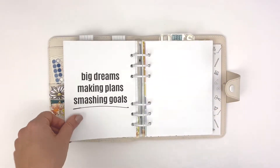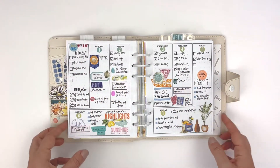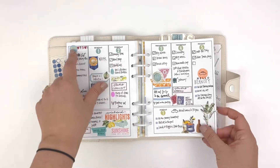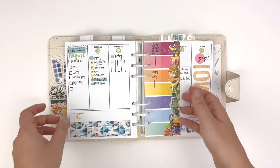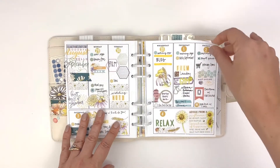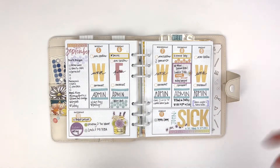On to the weeklies. I've been using Light's Planner Action B6 rings vertical inserts, and I will be doing something different for October, so stay tuned for that. Starting in August, I decided to keep all the inserts together, so you get a little peek into August as well. Here's starting September — it was fun. I really enjoy this insert and love playing around with how I use each day.